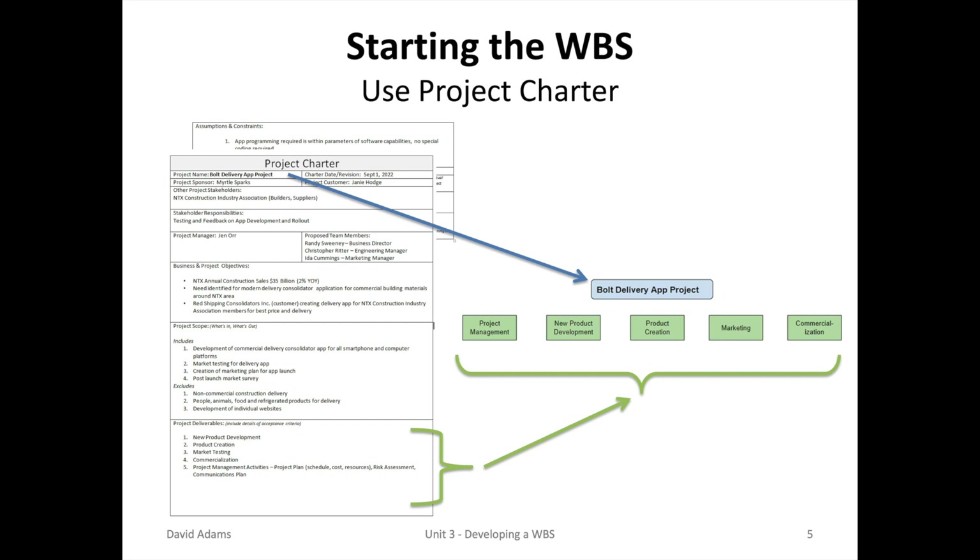Now let us start working on the work breakdown structure for our in-class case study, the Bolt Delivery App project. We're going to grab the project charter and look at the deliverables. These deliverables will form the first level of our work breakdown structure, and they are project management, new product development, product creation, marketing, and commercialization.